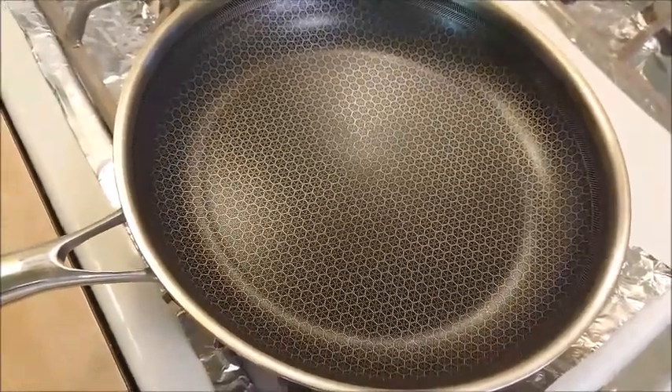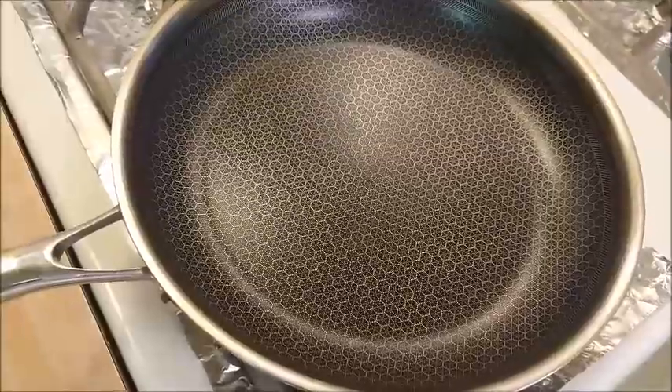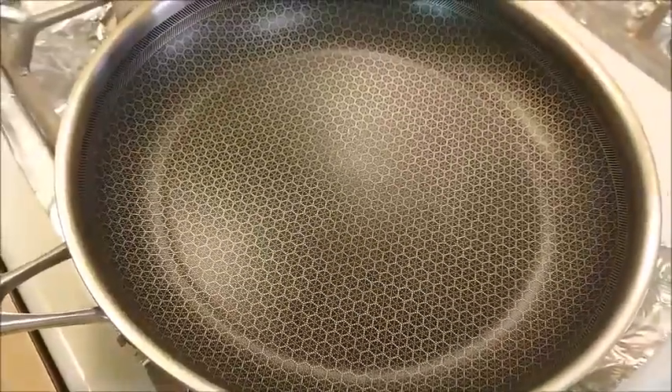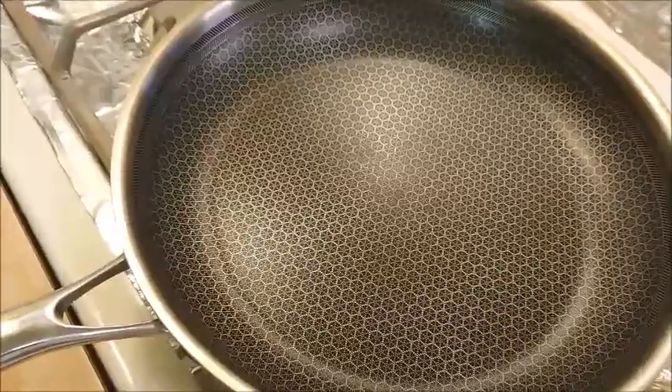Turn on the heat and preheat the pan. When the pan is hot, place the piece of unleavened bread into the pan.